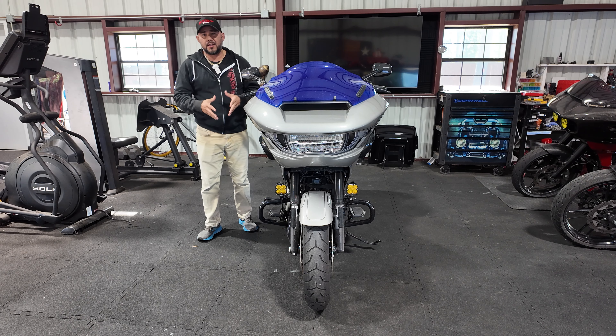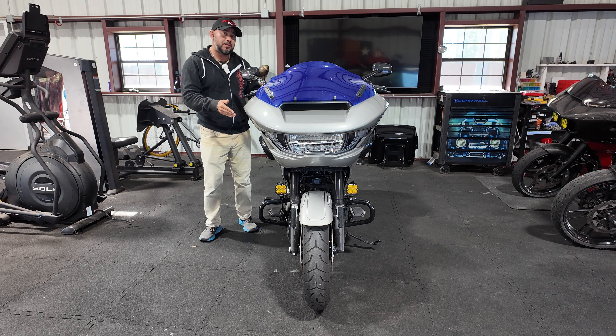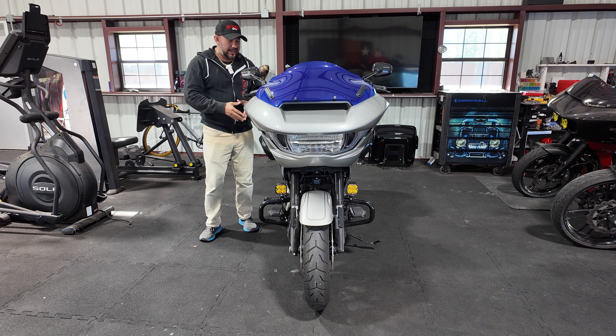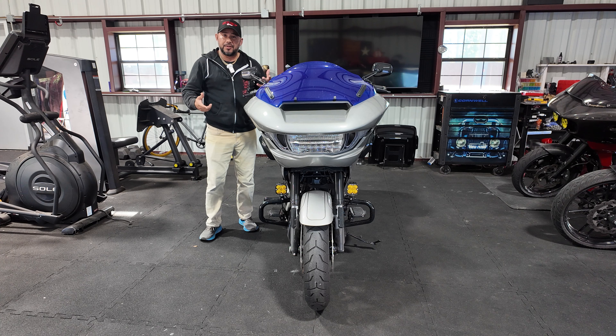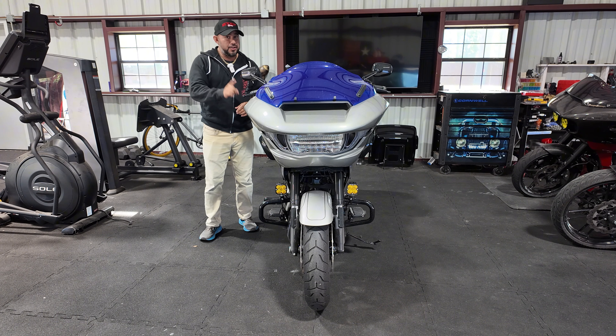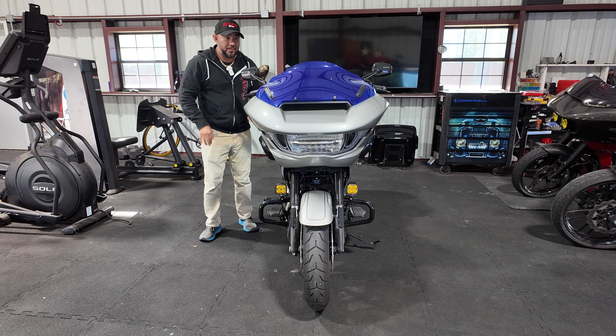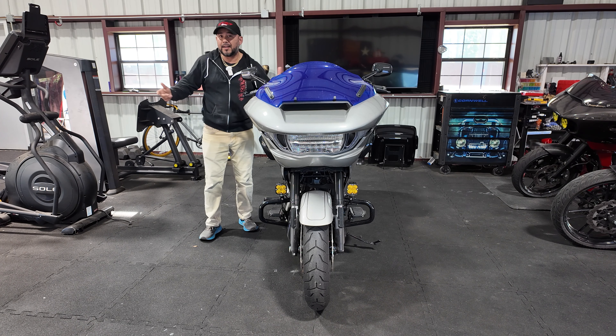In terms of how to connect your fog lights, that varies from motorcycle to motorcycle. With these newer model Roguelite or Streetlight Harley-Davidsons, they actually have a fog light plug. All you have to do is buy the fog light connection from Harley-Davidson or any other companies out there. You just connect the positive and the negative for your fog lights, put them wherever you want, route the cables, and that's it — you've got fog lights.